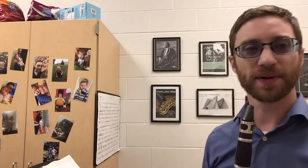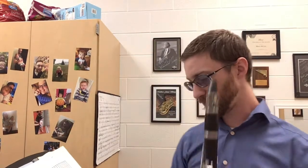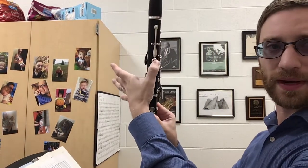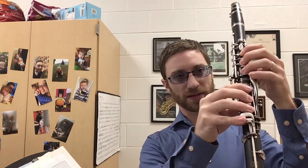Hello clarinets, this is going to be the Northwood fight song, and a good portion of it is over the break. You just need to make sure you're getting these back two keys to press, so you're covering this throat key and register key, and when you're playing across the break you have to make sure you're covering all the holes.